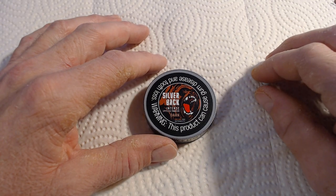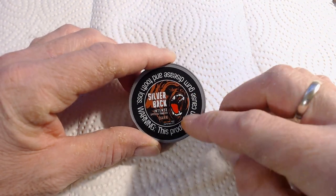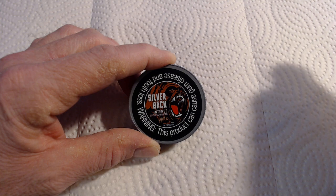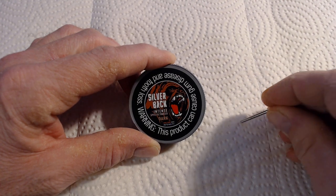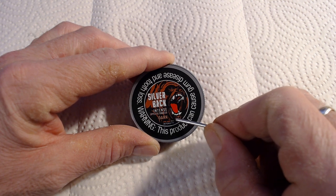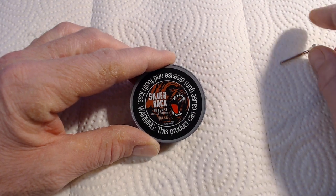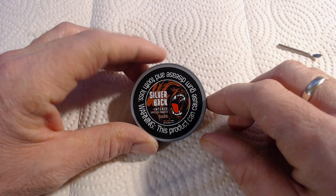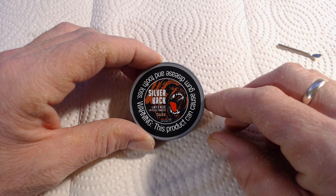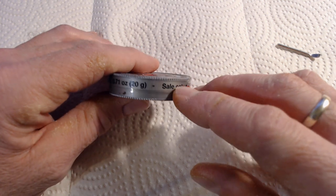Here we are at the desk. As you can see, it has the warning around the outer with the brand, what it is, and the flavor in the middle. Notice down here — on the first two I did, there was only one of these three dashes filled in. This one has two filled in, so this is actually going to be stronger than the others. That is a sticker you are looking at on top of a plastic lid. The overhang on the lid almost brings it down to the halfway mark.